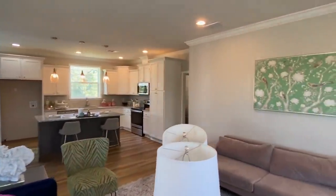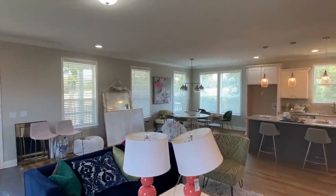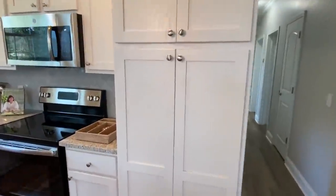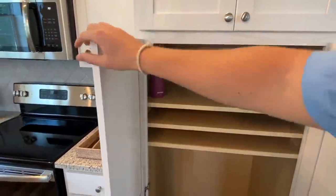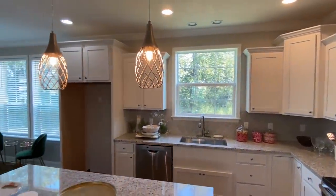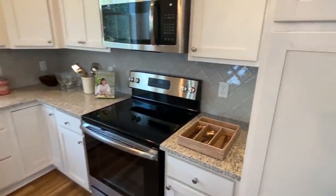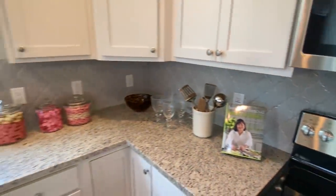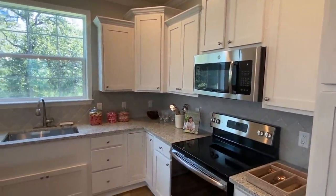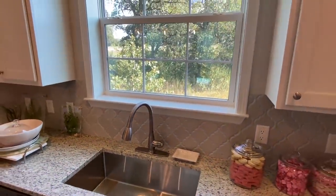They had their display set up showing the different backsplashes and tile options for your showers and all that. I've seen this backsplash in another Franklin home — I love it. These countertops are really, really nice. Beautiful quartz countertops, the backsplash goes all the way around to your sink and the bottom of the window. Stainless steel appliances, countertop overlay at the sink, and a very large window.